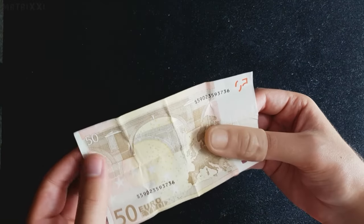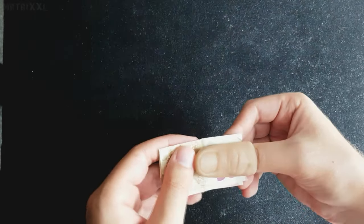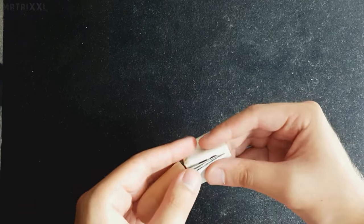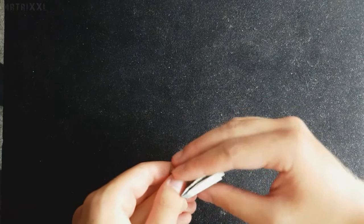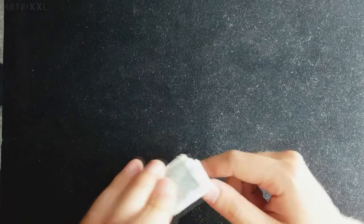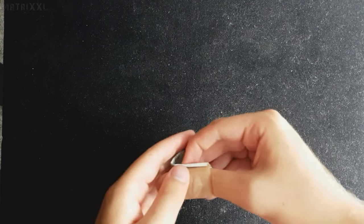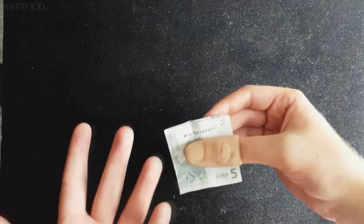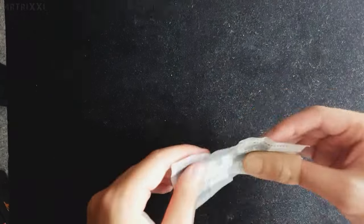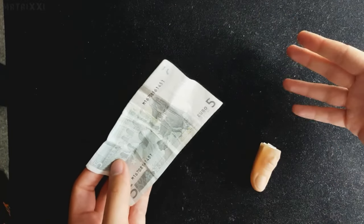Und genau da tut ihr jetzt genau das, was ihr gerade auch schon gemacht habt. Linksrum nach vorne klappen — da der 50er größer ist als der 5er, flasht ihr jetzt sogar noch weniger. Ihr klappt ihn vorne rum runter, zieht die Daumenspitze hier links rüber, zack, klappt diese Hälfte hier nach vorne, klappt die Hälfte hier runter, greift in die Falz rein, öffnet das Ganze, dreht es um, zeigt jetzt vielleicht sogar — oh traurig — hier ist ein 5er geworden, ohne aber das hier zu flashen. Ihr schiebt die Daumenspitze wieder über Geldschein und Daumen, öffnet den 5-Euro-Schein hier rum, öffnet ihn hoch, zeigt nochmal die linke Hand und öffnet ihn vollständig.